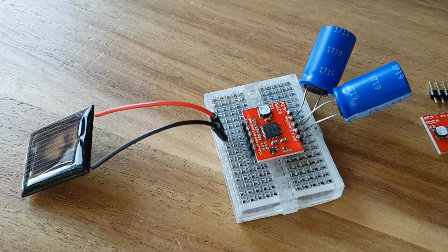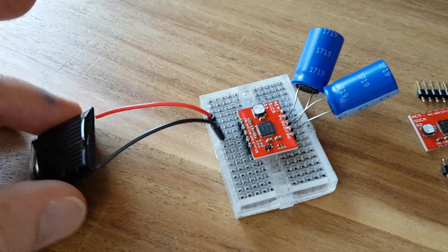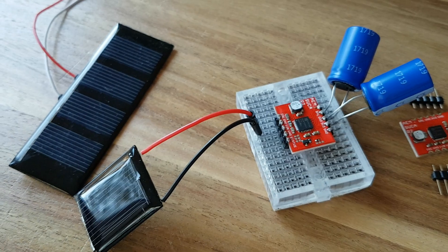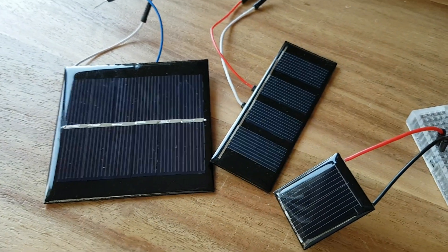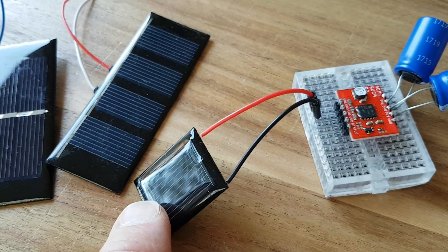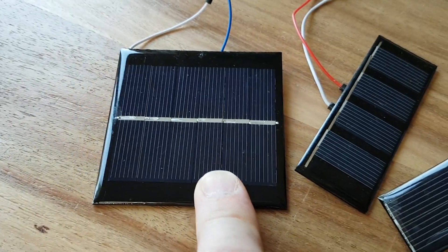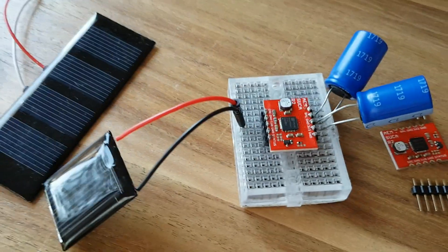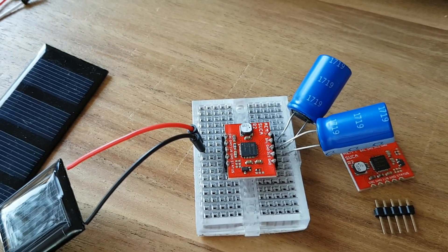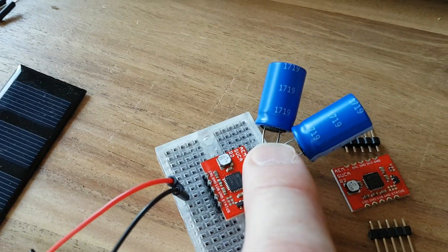So how much does it actually harvest from indoor light? I have tested it with this solar cell, a slightly bigger one, and an even bigger one. This one is 1V 100mA in full sunlight, this is 2V 100mA, and this is 4V 100mA. In indoor light at 500 lux — the same light level as in an office — there is a charge current of 50mA.